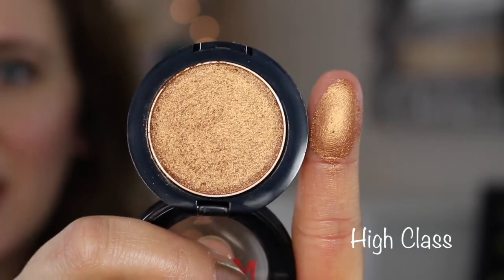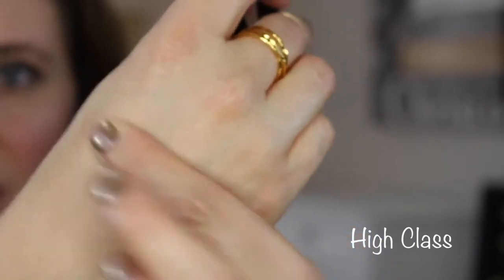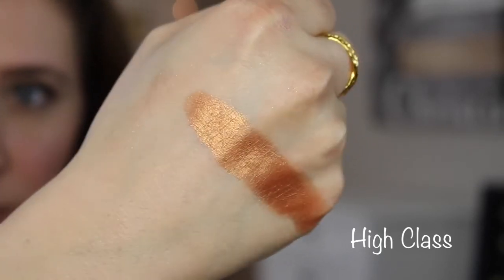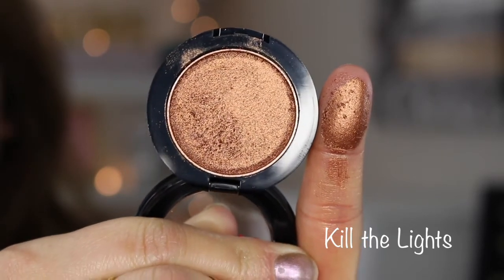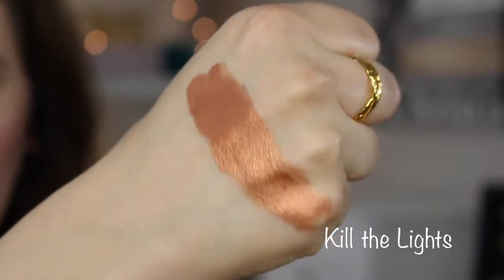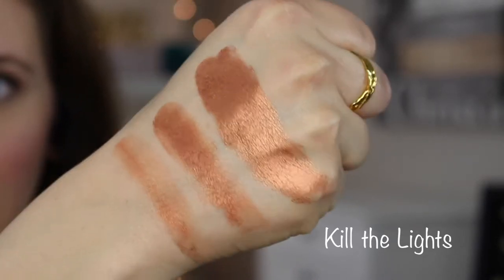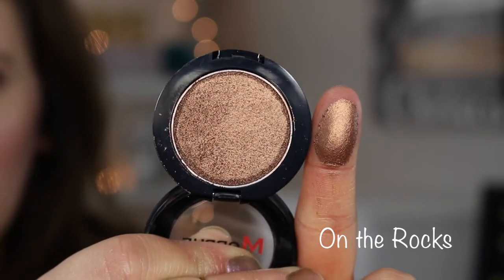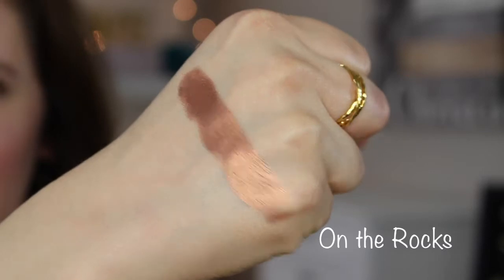This one is called High Class — a very warm coppery shade, much more yellow-toned. This one is called Kill the Lights. You can see how pigmented these are — I still have some left on my finger, it just goes a long way. This one is called On the Rocks — nice and smooth, I would say like a bronzy copper.